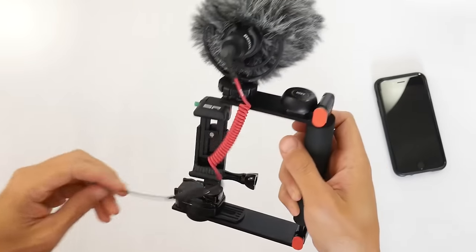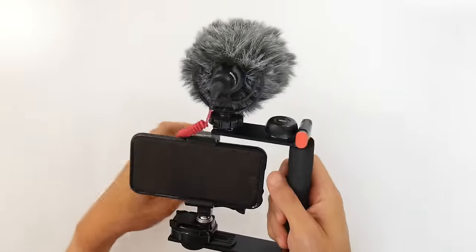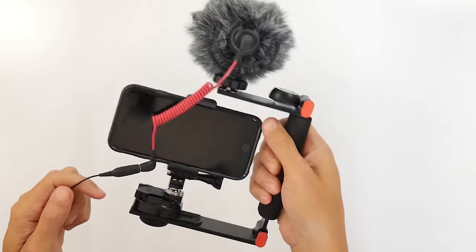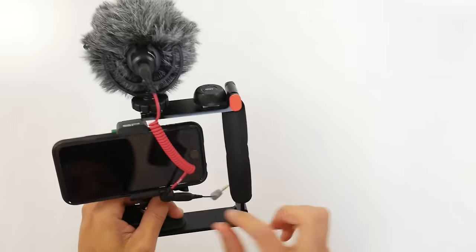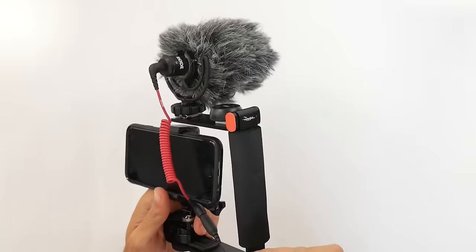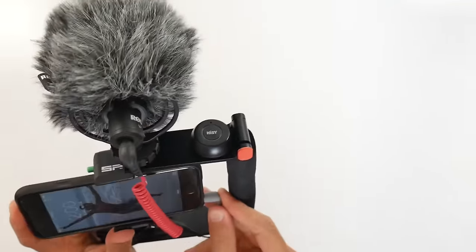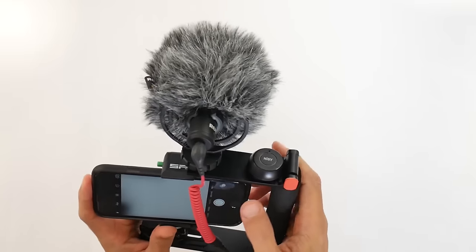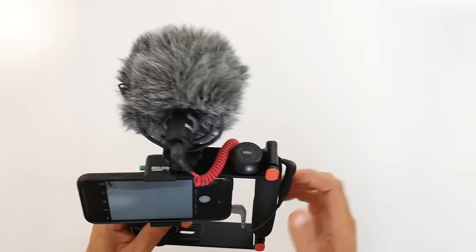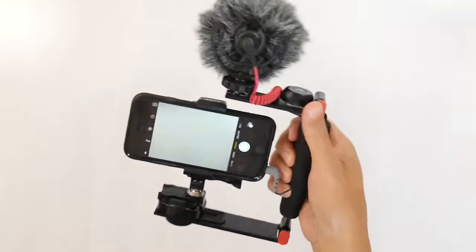But that's pretty much the whole setup. Then you slap the phone in — boom — and there's your rig. Your whole rig is right here. Basically run the adapter into the headphone jack on the iPhone to get the audio in. So now you have basically the rig set up.